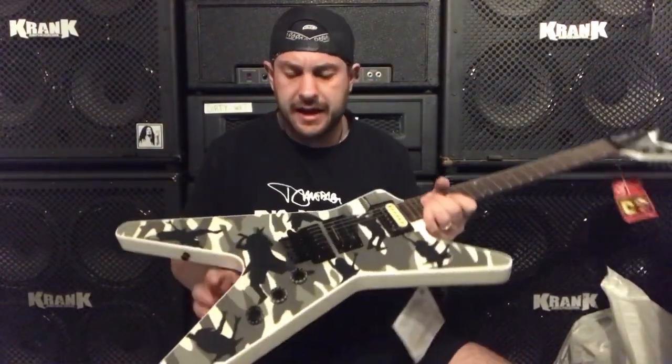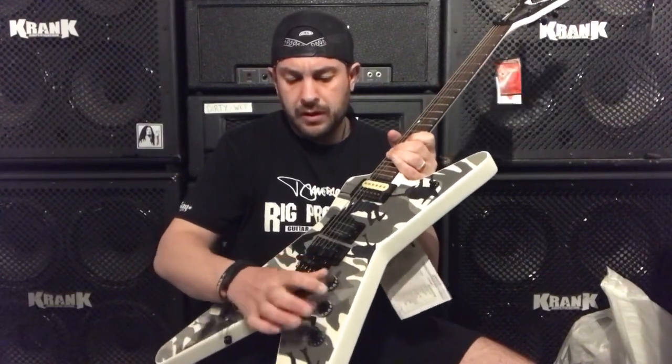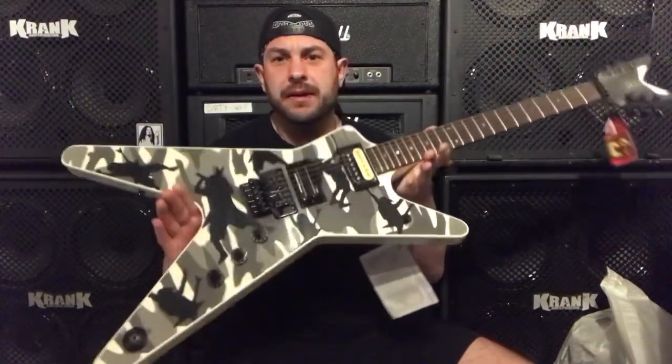Also another little feature on here is the soldered tone pot knobs that Dimebag did for that grip — a great little feature on there. Yeah, very very happy with this guitar.